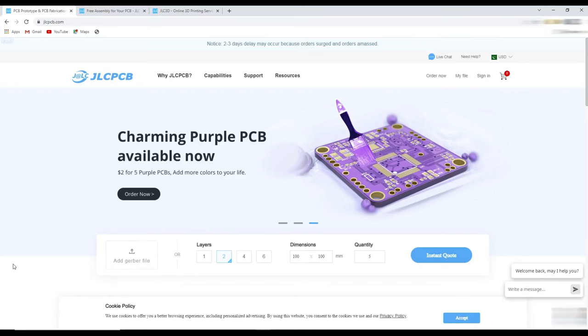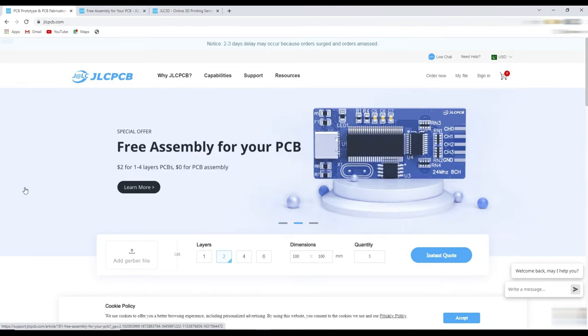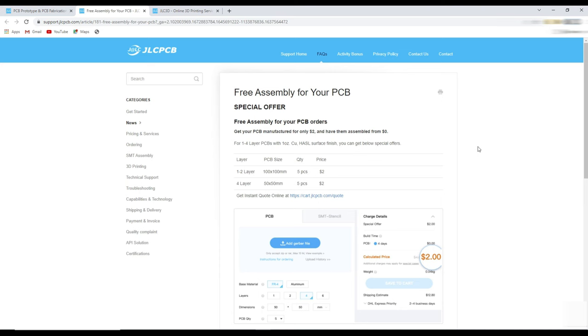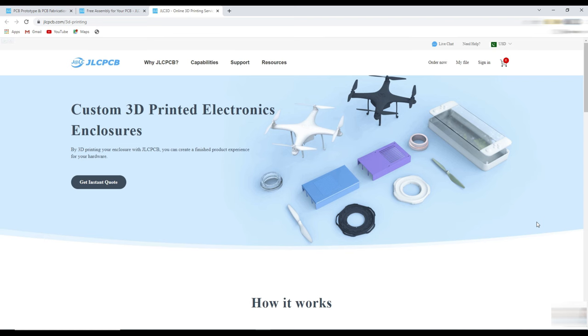This video is sponsored by JLCPCB, where you can order 5 PCs of 10x10cm PCBs for just $2. Nowadays you can avail their free assembly services — you pay only for PCB and component price, but the assembly service is totally free. You can also order 3D printed parts for your custom projects, starting from just $1.